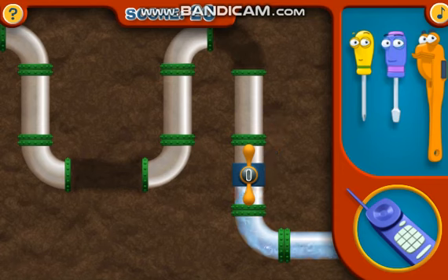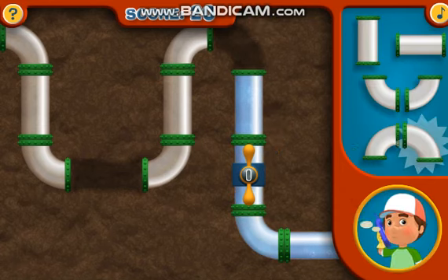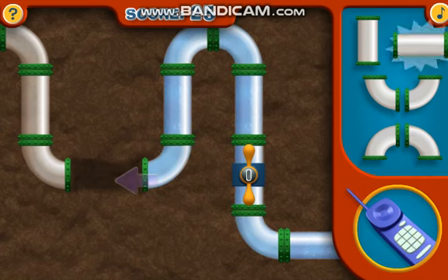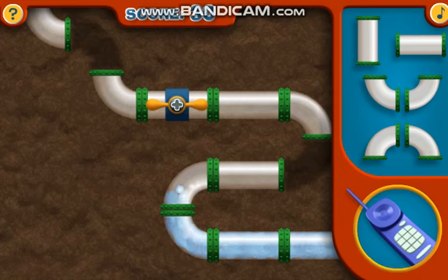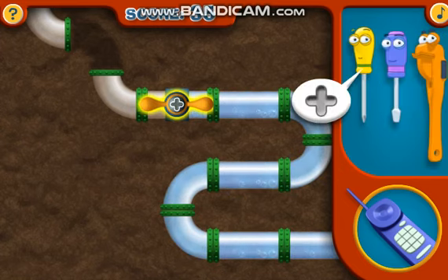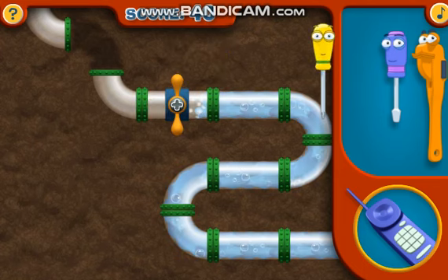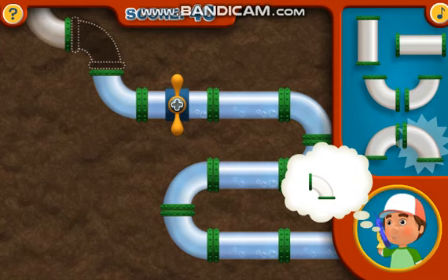Nobody can turn that screw valve like our friend Turner. Looks to me like you'll need a pipe shaped like this.